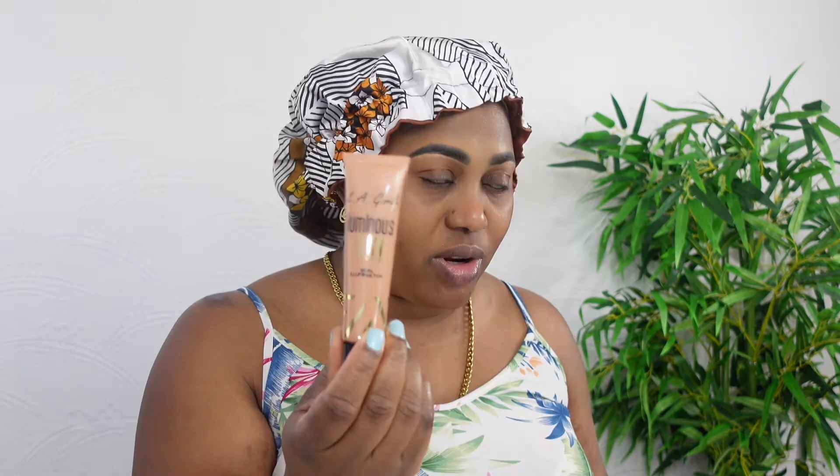I'm also going to use some of this LA Girl Glow — it's a luminous glow. It's my first time using it; I bought it a couple of months ago but today I'm going to try it.